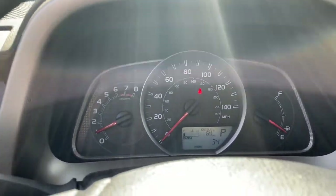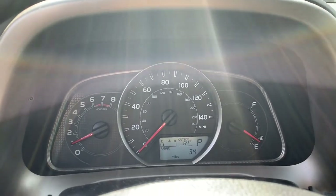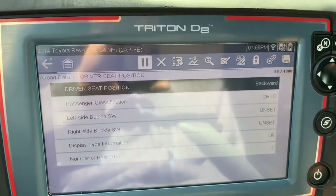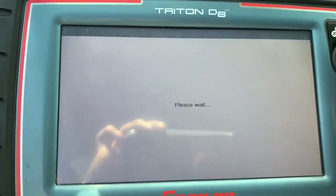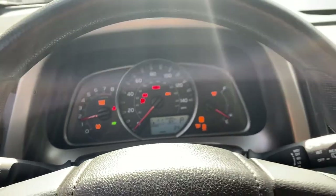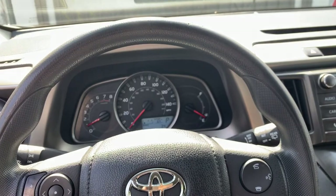Now let's see if the seat belt light turns off. That's good — remember the old one stayed on even when buckled in. This is off. Yeah, it says on the left side: set, unset, set. I'm just gonna clear the code and that's it. And it's good.